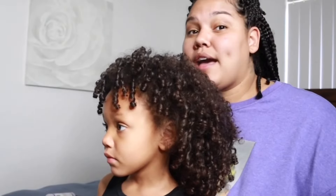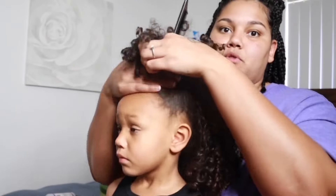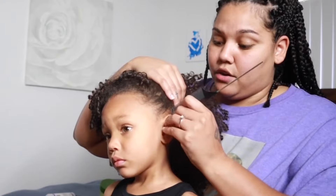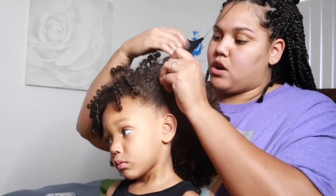The way that I like to do the half up half down is I like to have a cute little poof right here. So I'm going to start from literally right behind where her ear meets her hairline — right at the tip of her ear — and that's where I'm going to part all the way across.